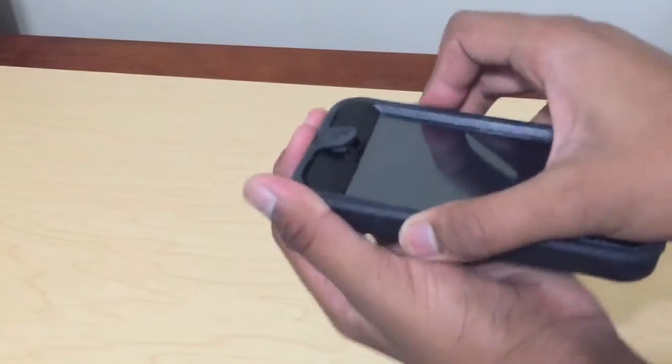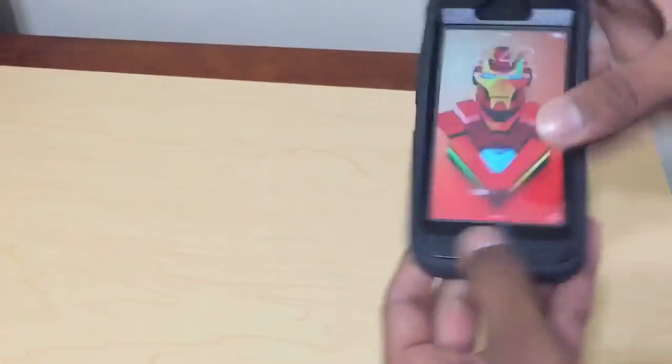Silicon protective sleeve. And now, a fully functioning case.